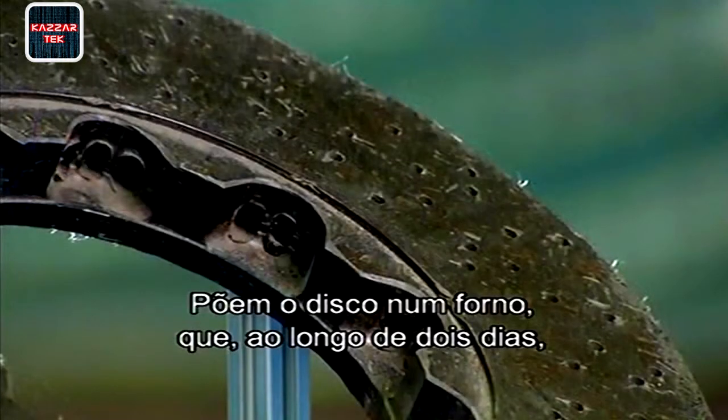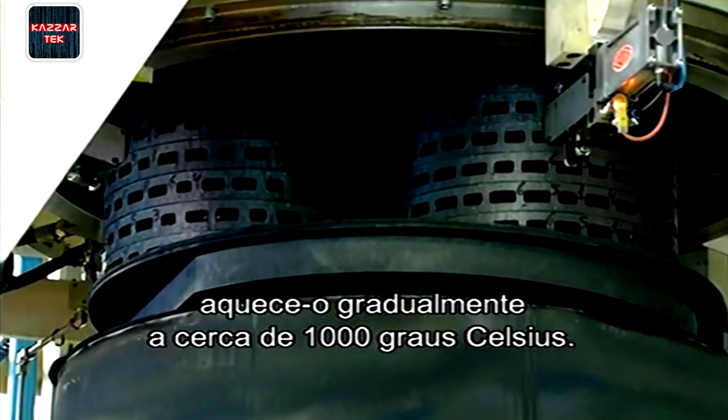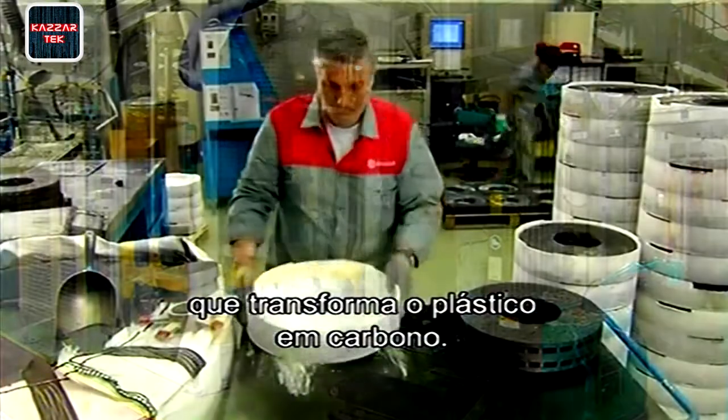They put the disc ring into an oven which, over the course of two days, gradually heats it up to approximately 1,000 degrees Celsius. This causes a chemical change which transforms the plastic into carbon.